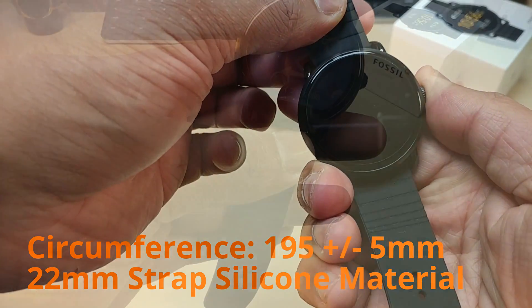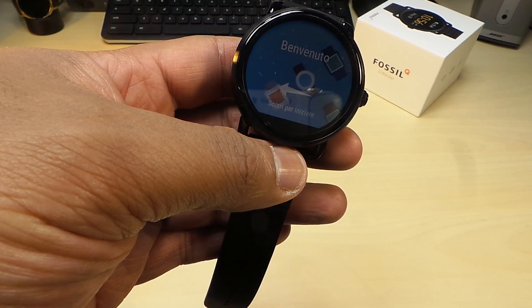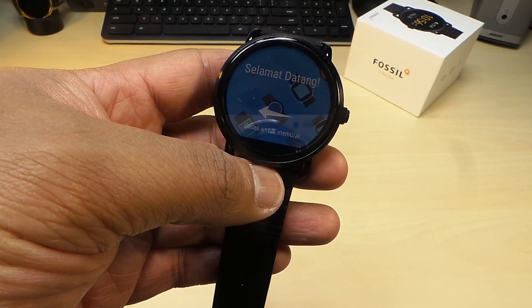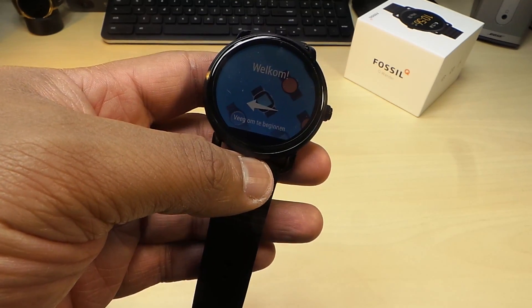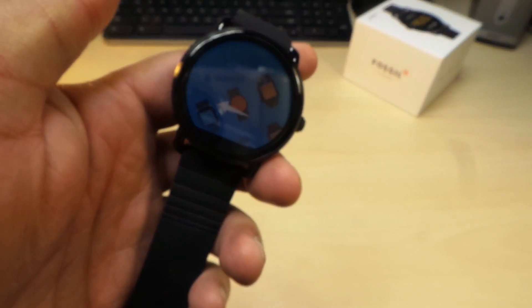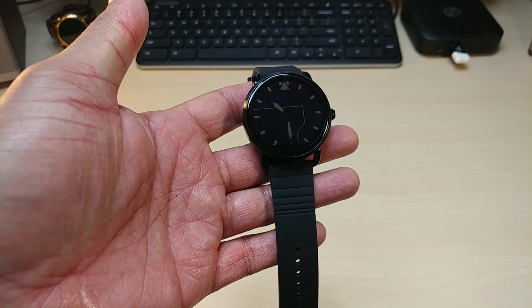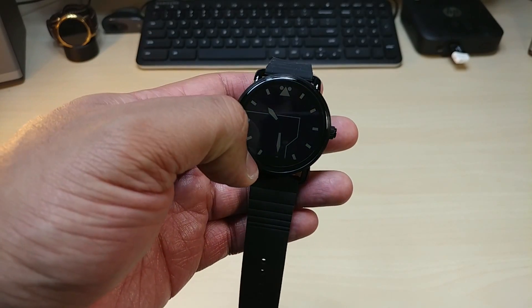Let's power this on and take a look at this boot up. The watch was absolutely dead, so I'm going to go through the setup. Alright, the watch is all set up.